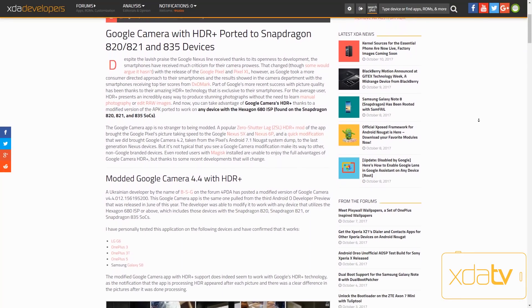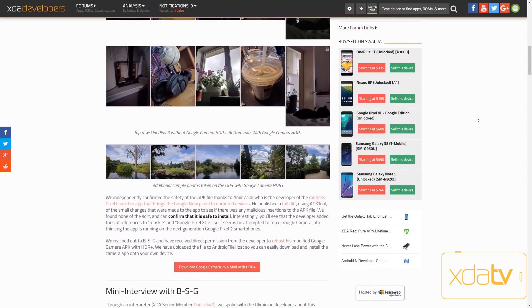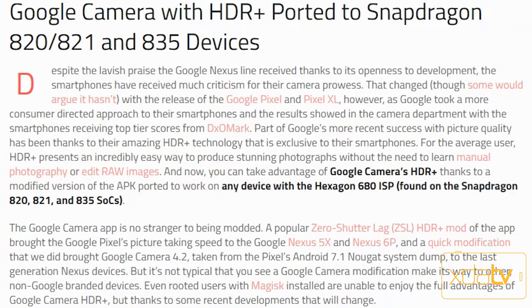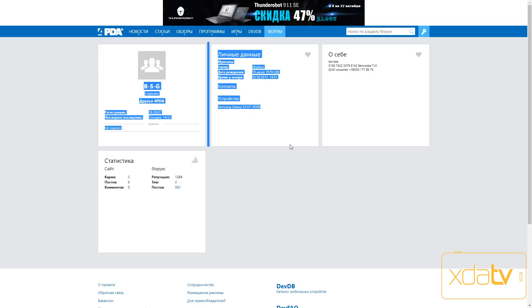Two months ago, XDA published a post on XDA's portal saying that Google Camera with HDR Plus has been ported to Snapdragon 820, 821, and 835 devices. This Google Camera HDR Plus port will work on all devices with Hexagon 680 ISP, mainly found on the Snapdragon 820, 821, and 835 SoCs. The Ukrainian developer by the name of BSG on the Forum 4 PDA has posted a modified version of this Google Camera.